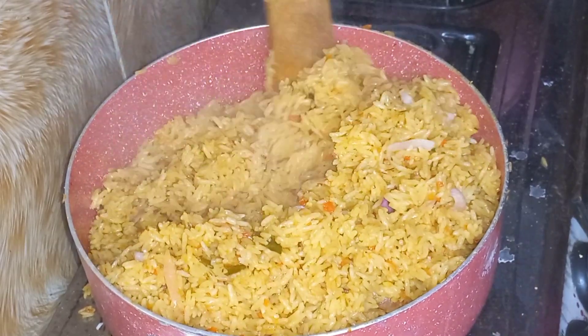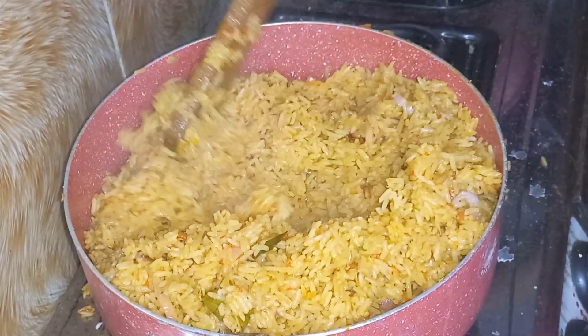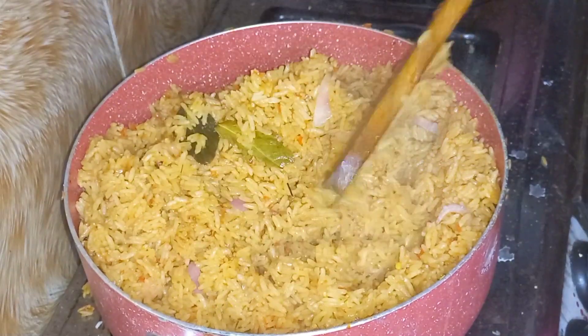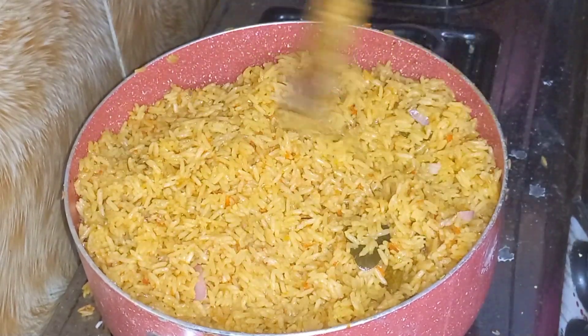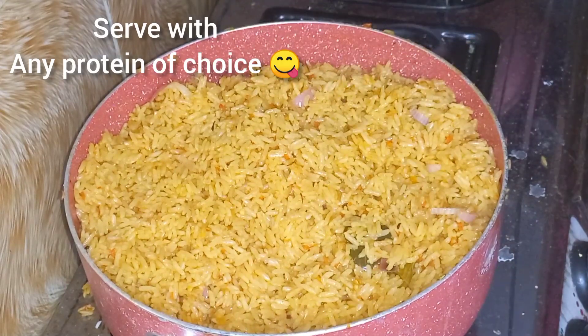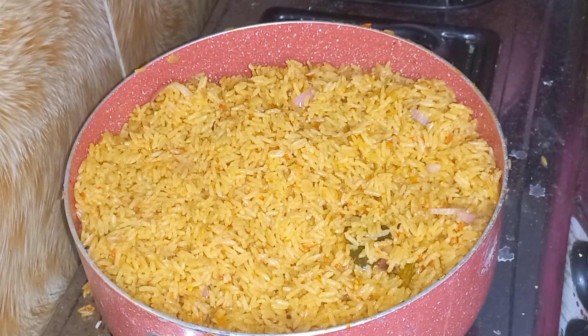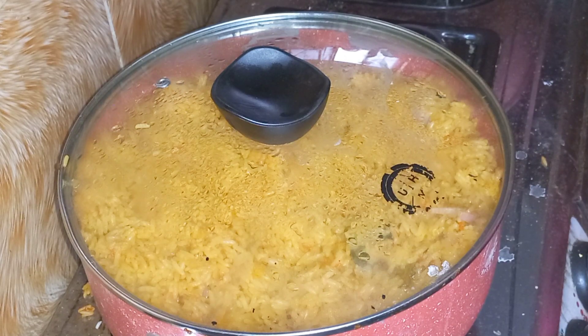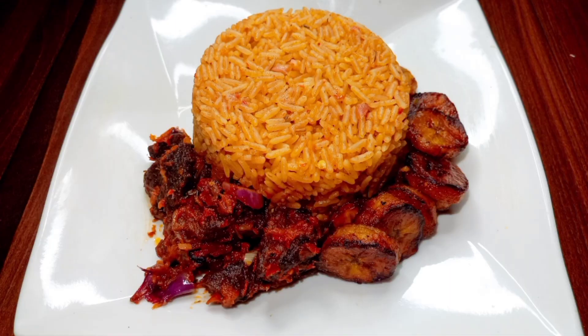If you're Nigerian, you know the drill — you have to serve this with dodo or moi moi. If you're not Nigerian and wondering what dodo is: it's fried ripe plantain. We just fry it with oil and serve it with this rice. Thanks for staying tuned — please like and subscribe to my channel. Okay guys, that's it — till we meet again, bye!